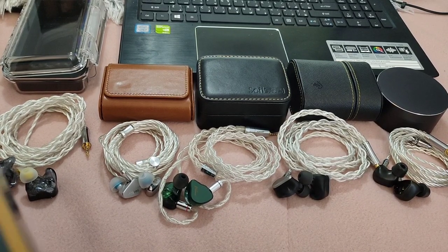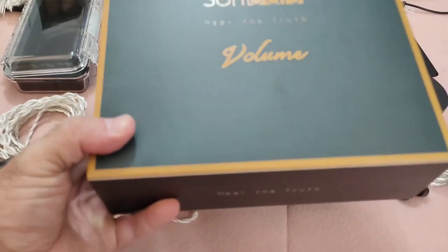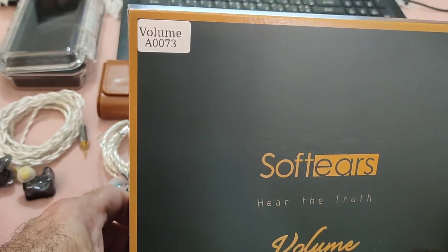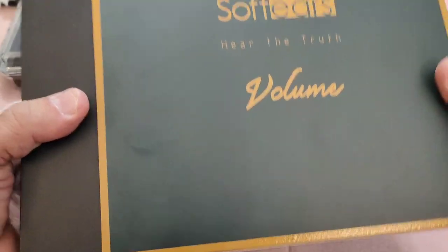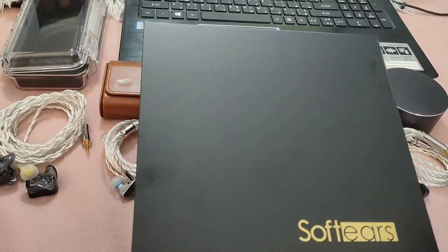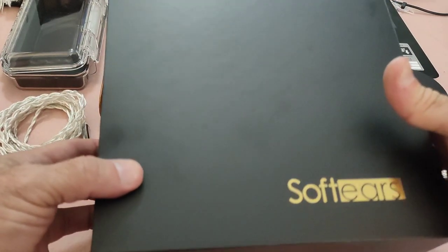Hi guys and welcome to the much anticipated Soft Ears Volume review. As far as I know, I think I am the first one to actually review it. My unit is number A0073 — I think that's my lucky number. I'm going to take you through the unboxing because it's really worth it; Soft Ears really does work when it comes to packaging.